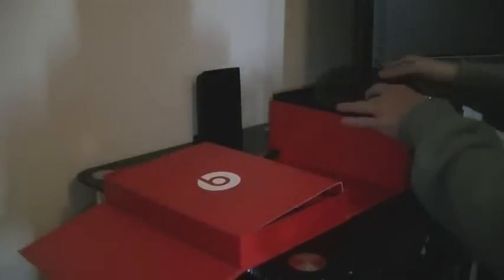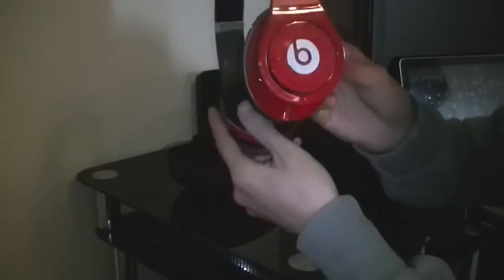So let's get the Beats out. That's the hardback shell — really handy if you're moving them to places and don't want to get them damaged. So let's open it up. As you can see, there's the headphones.